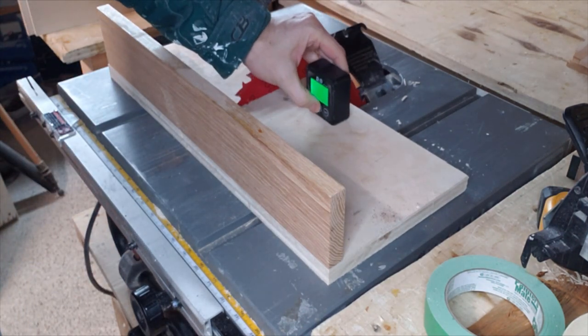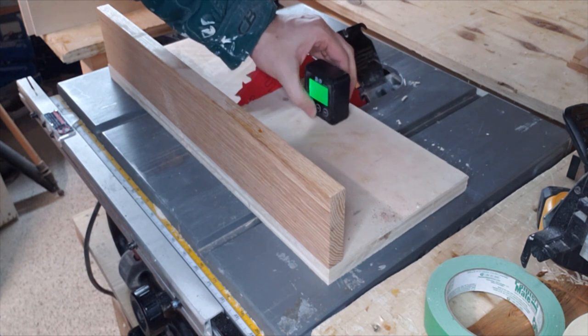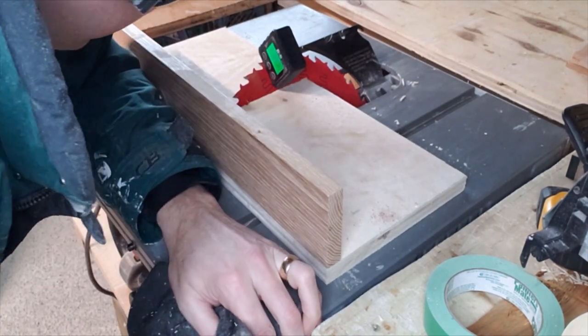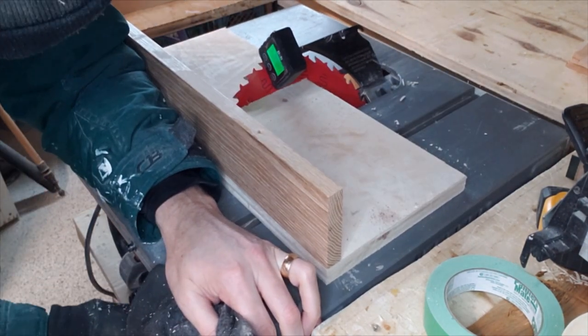We start off by dimensioning some lumber for the sides, back and front. These pieces are about five-eighths of an inch wide, and overall this will end up about 32 inches wide by about 25 inches deep and about three inches high.